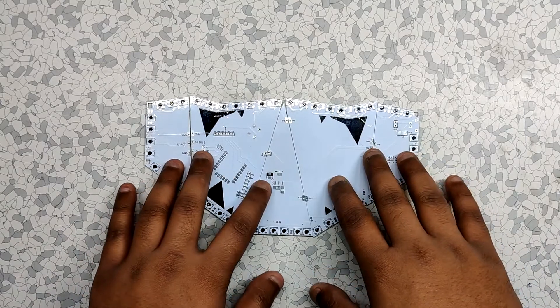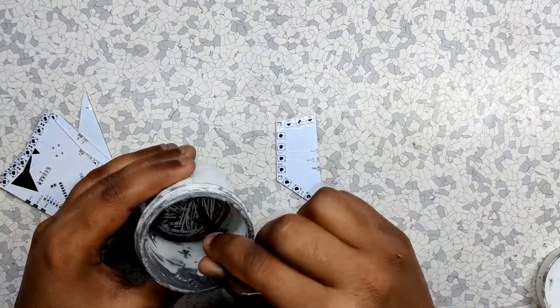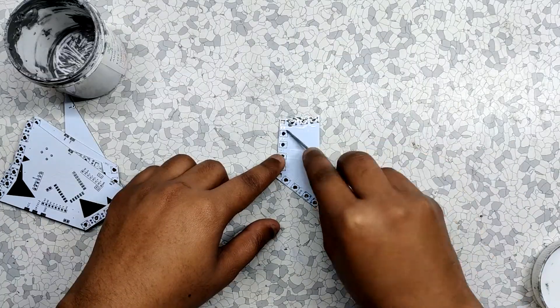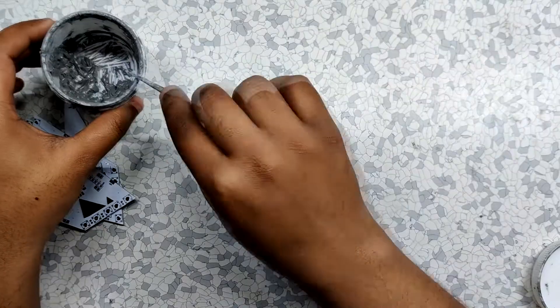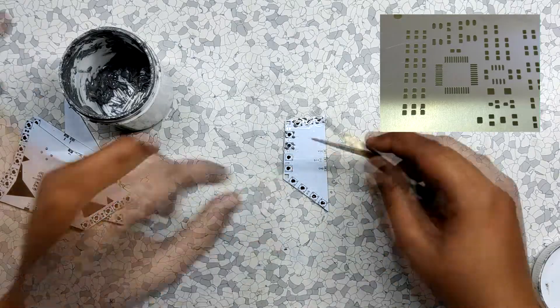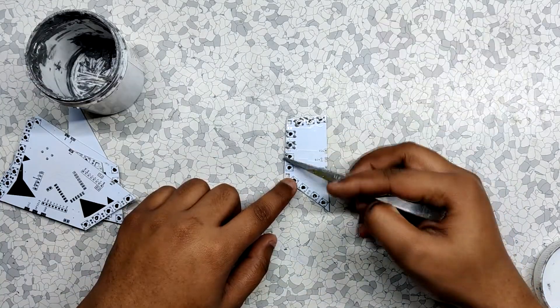After this, we just need to put the components on the board. But before that, we have to add solder paste to the pad of each component one by one. Here's a pro tip: don't be a fool like me — order a stencil for this process, as adding solder paste one by one on each pad without proper tools is a pain.